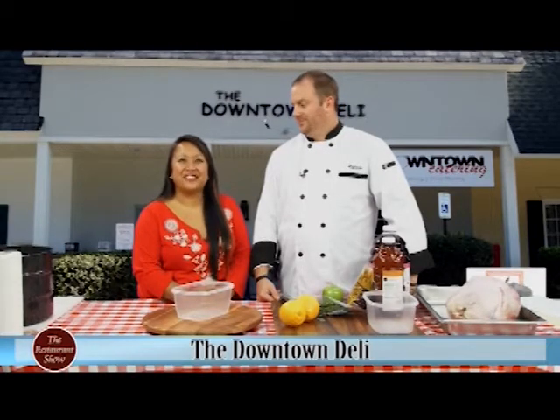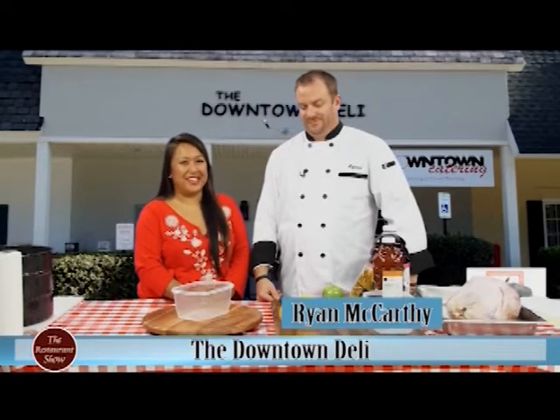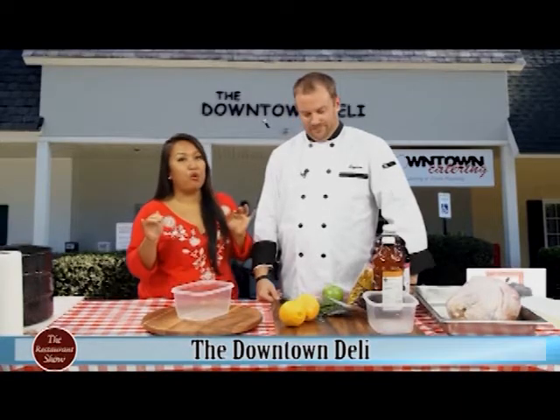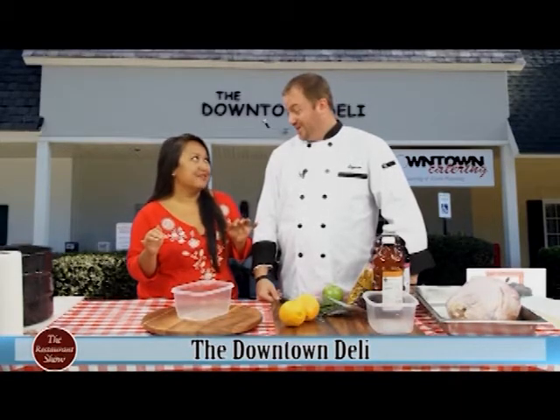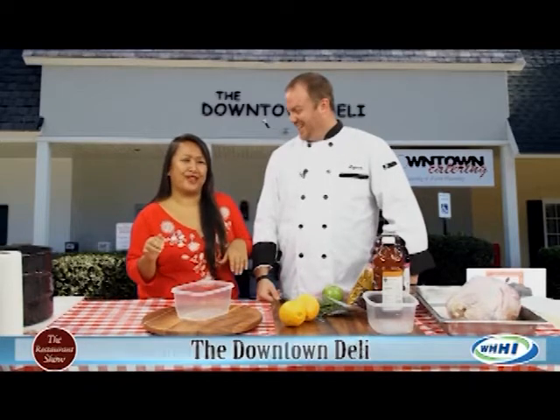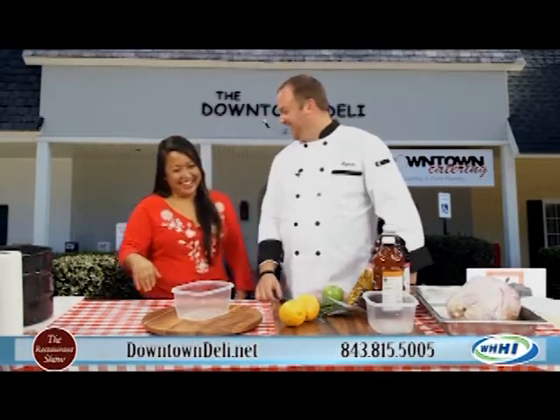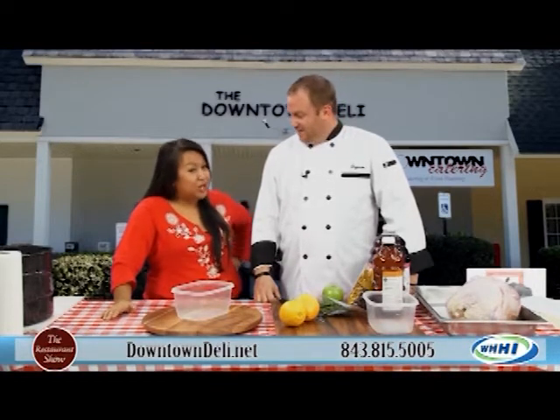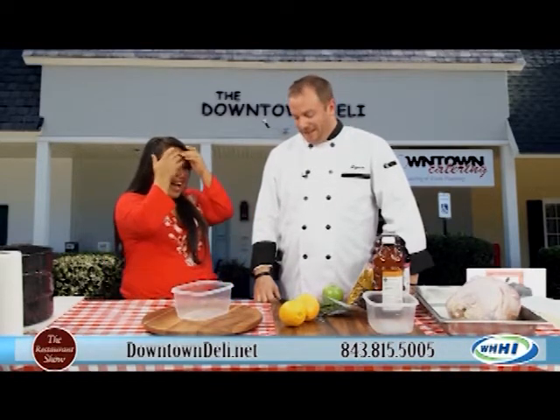Hey everyone, welcome back to the restaurant show. I have Ryan McCarthy here from the Downtown Deli out in Bluffton, and we are going to talk brine today for turkeys. This is great because Ryan is both a smoker and a deep-fryer.